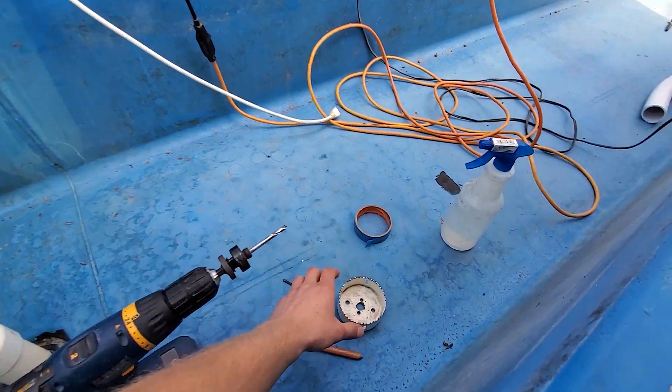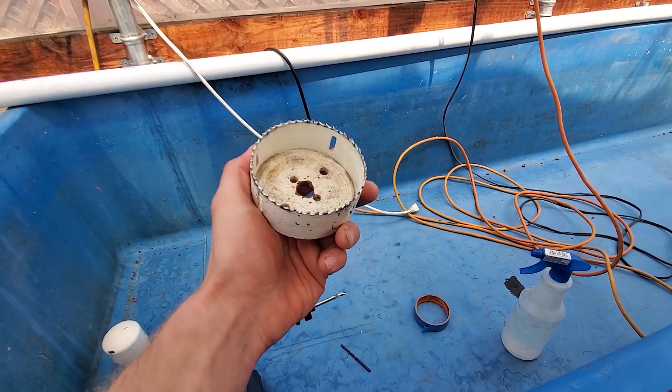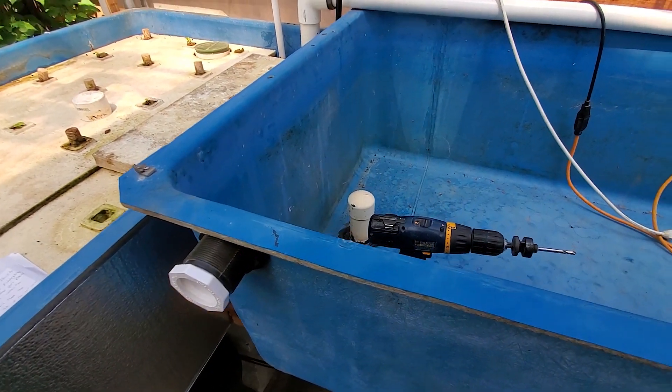The hole saw I'm using is basically just a common wood hole saw, which will work perfectly for this. I've used them on the other holes and it's done perfectly fine.